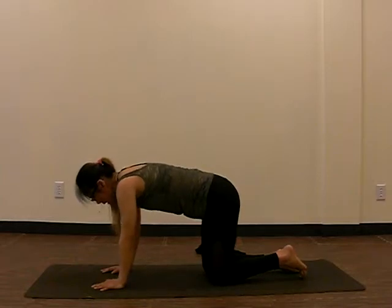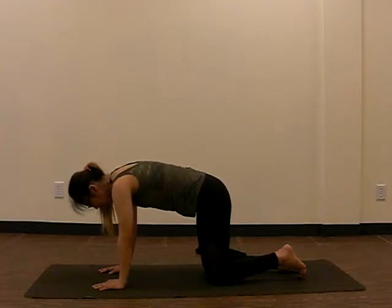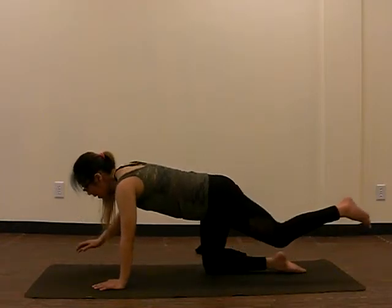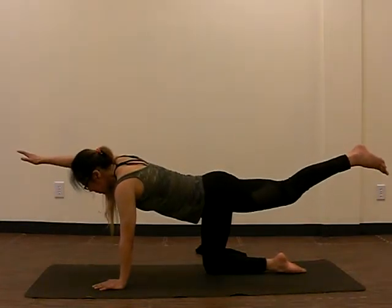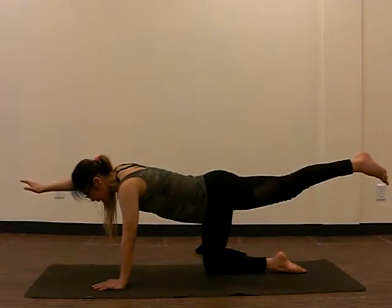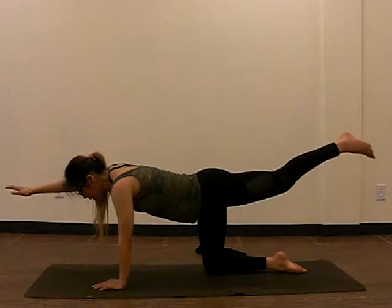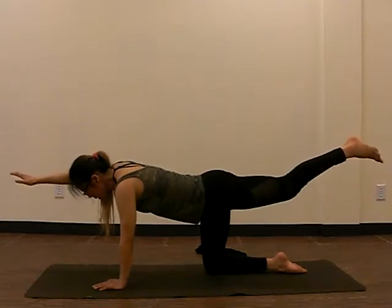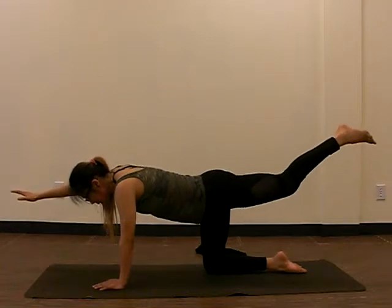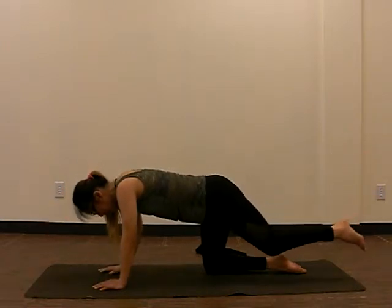Making sure our core is strong — engaging the abs makes this a whole lot easier. We're putting the weight on the opposite side now: left hand, right knee. Lifting the other side — inhale to lift, exhale, reach. Holding here. Inhale, exhale. Inhale, exhale. Inhale, exhale. Last one — inhale, and replace the hands and the knees.